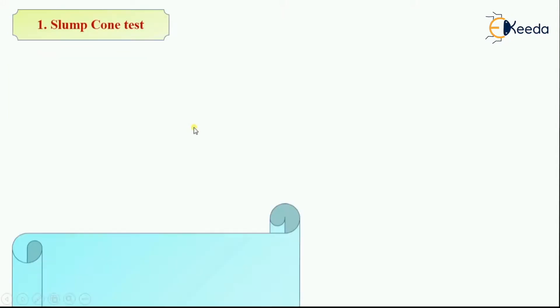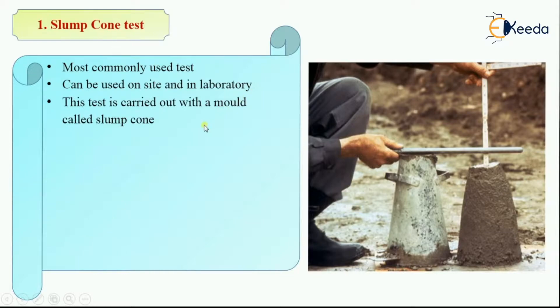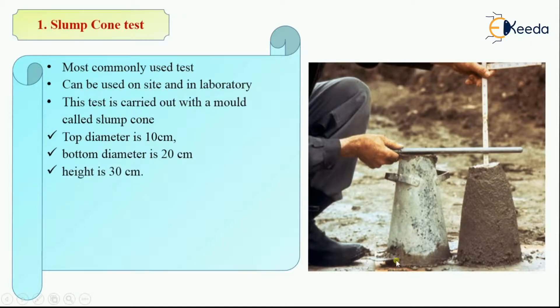The first test is the slump cone test. This test is most commonly used and it can be used either on site as well as in the laboratory. A mold called the slump cone is used in this test. The top diameter is 10 cm, bottom diameter is 20 cm, and height is 30 cm. This test is limited to concrete with maximum size of aggregate 38 mm.